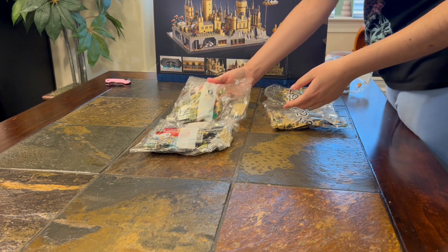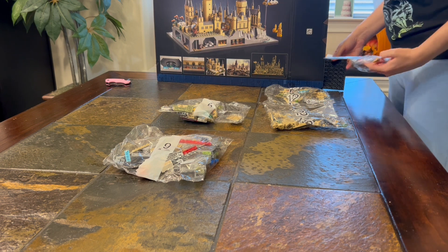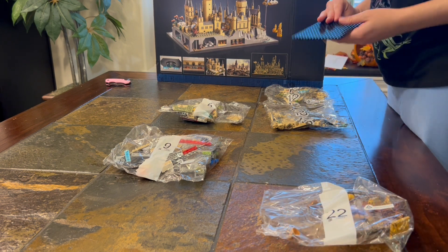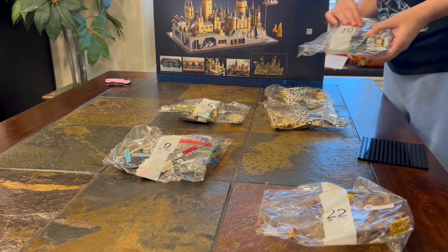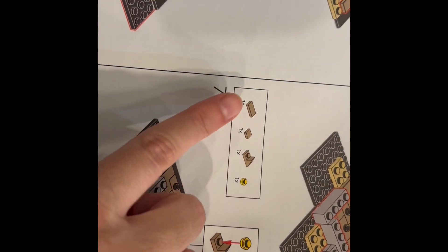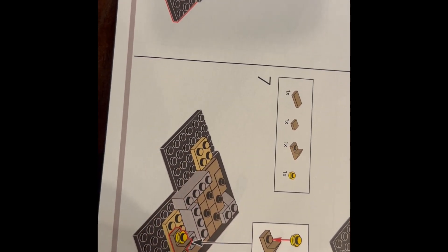As I was opening it I saw bag number 22, and I thought, whoa, this is a very large model indeed — lots of pieces. I did find two mistakes that I'd like to tell you about, so that you're not frantically looking around for non-existent pieces or missing a detail.